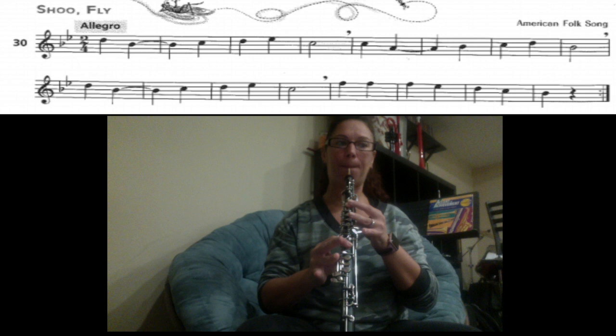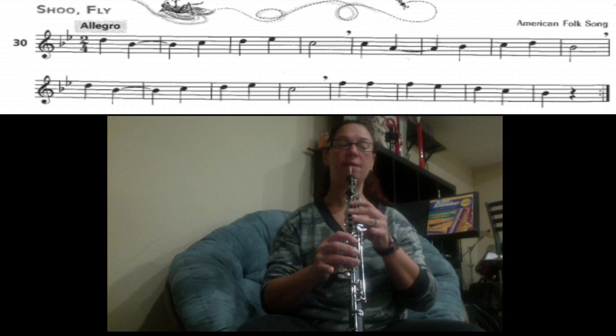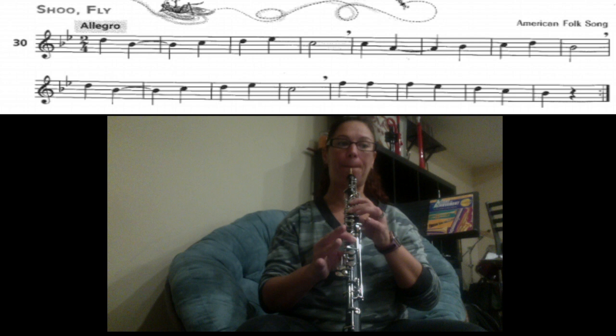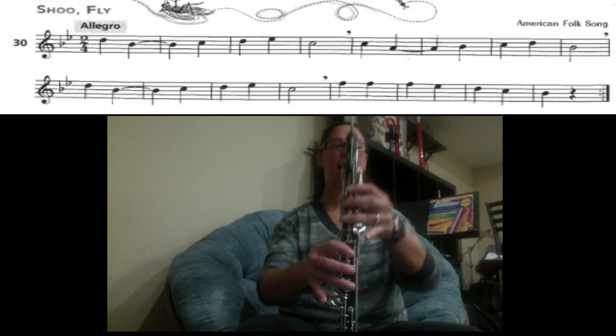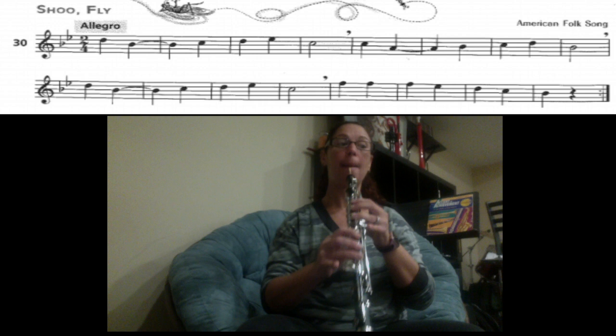The next part we have C, A, B, C, D, B. Here we go, starting on the C. Ready? And. Then D, B, C, D, E, C. Here we go, ready? And.